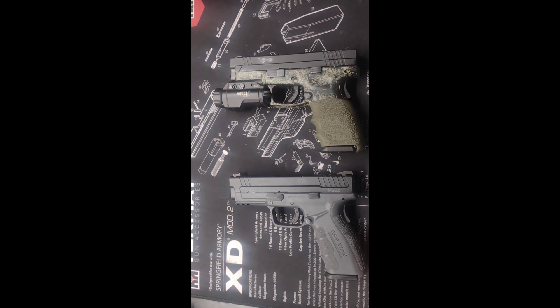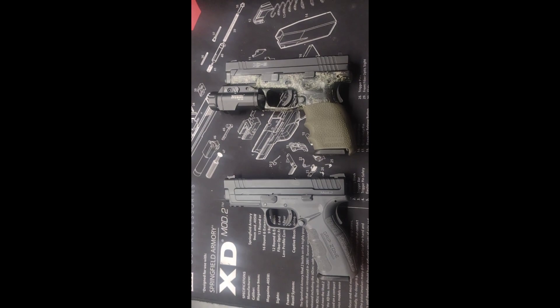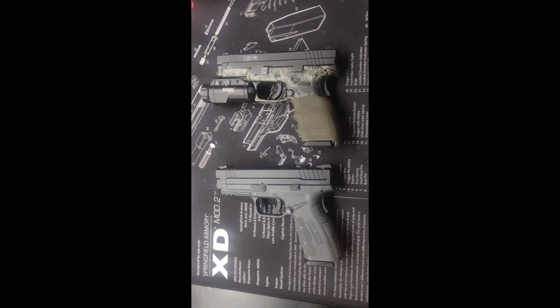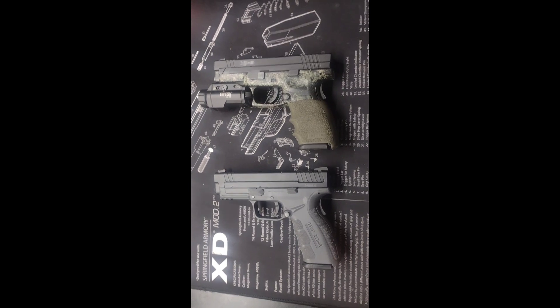I personally prefer the XD, though there are parts of the XD Mod 2 I like differently. I'm curious — any Springfield fans out there, if you had a choice between the two, not counting accessories, just the gun itself, would you take the XD9 or the XD9 Mod 2? Let me know in the comments.